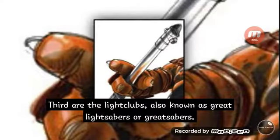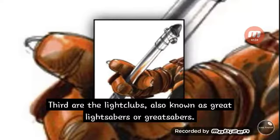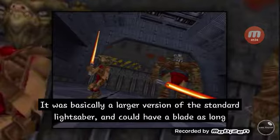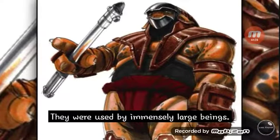Third are the light clubs, also known as great lightsabers or great sabers. They were basically a larger version of the standard lightsaber and could have a blade as long as three meters. They were used by immensely large beings.